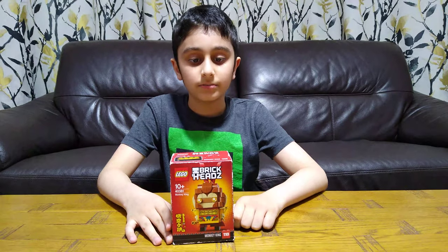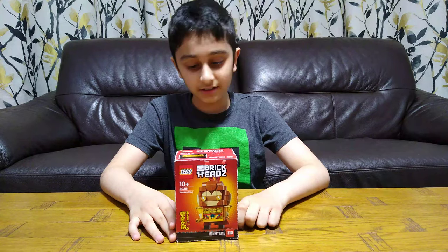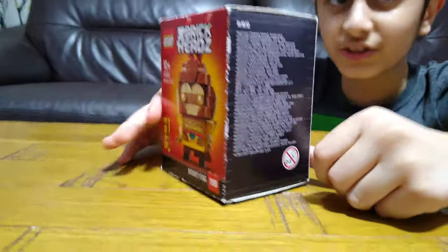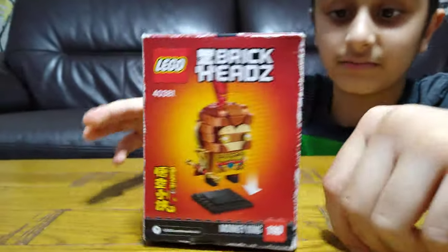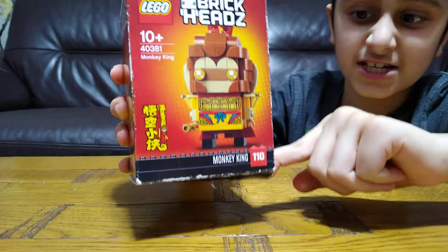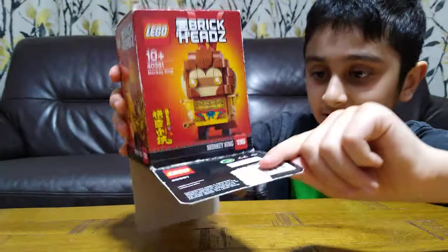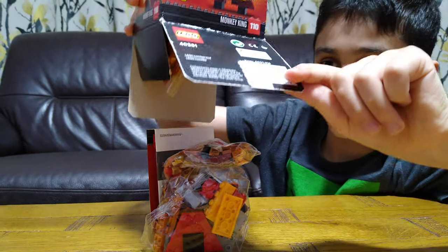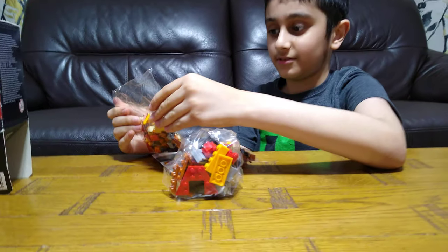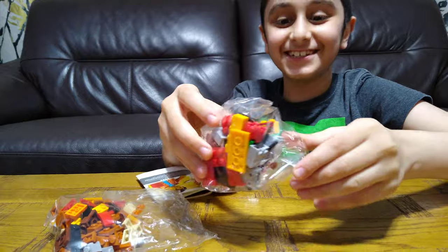Hey guys, I'm unboxing the Lego Brickheads Monkey King. Here is the box — there's not much to look at really, except the real version of him. Let's just open the box. Wow, so many pieces, guys!